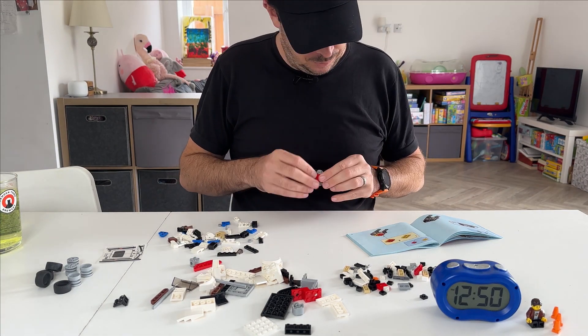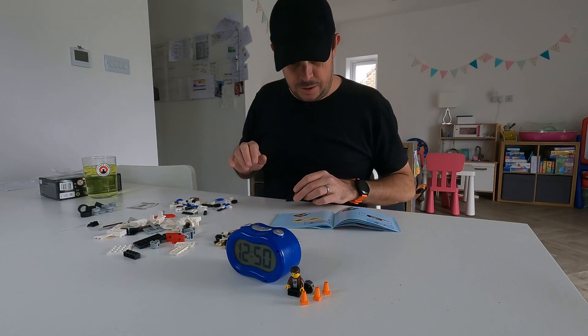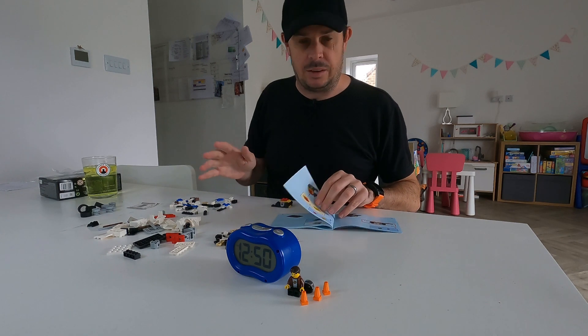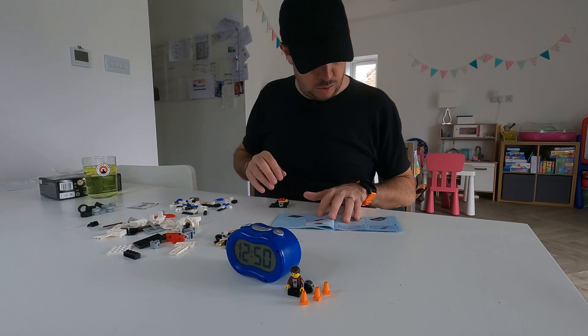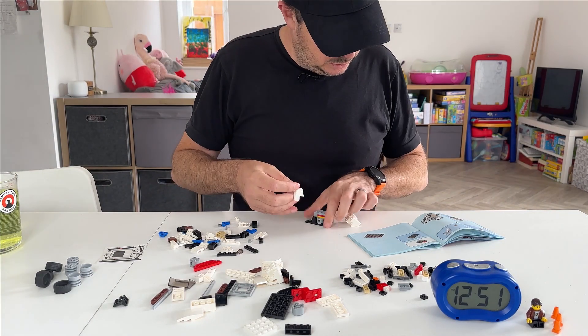I'm flying through this. Hey, Lego aficionados — you know more about this stuff than me — let me know in the comments: have they changed the complexity of the Speed Champions over the years? I know the designs have changed, and it would appear that they've changed some wheel arches.